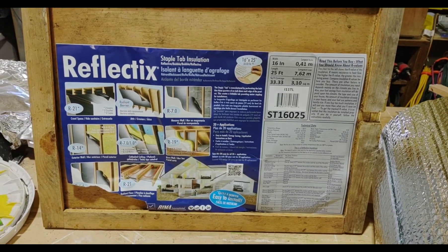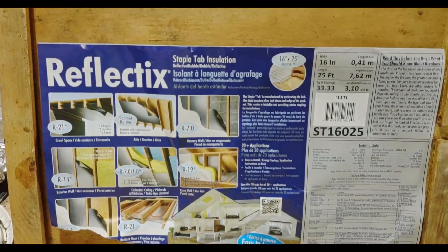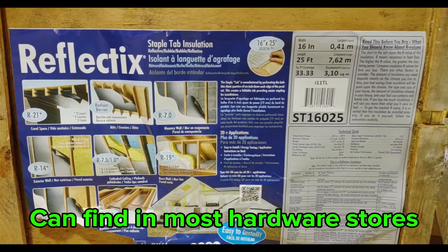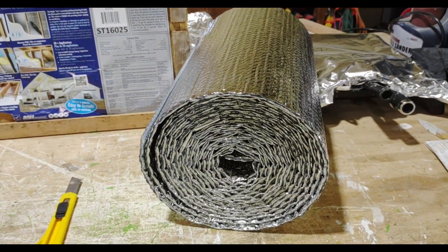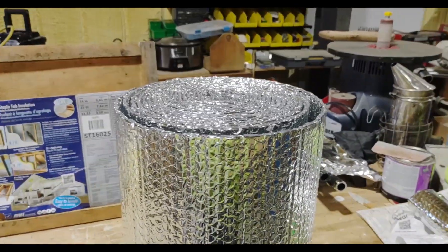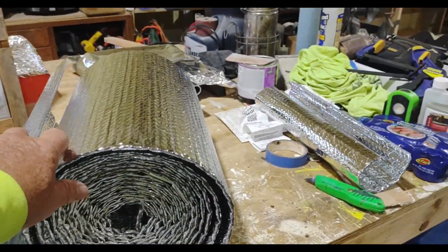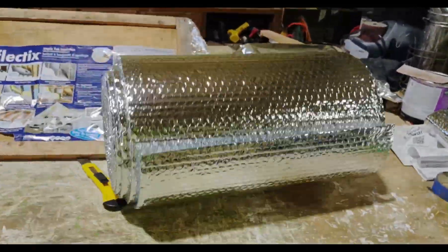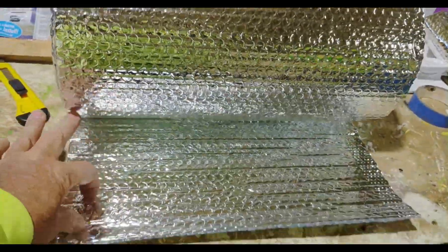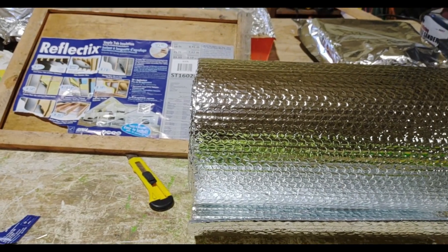Today I'm going to do a quick video on making inner covers out of this insulation. This label will be on the insulation — it's this silver wrap here. 16 inches wide is the perfect size for inner covers. It's the perfect width; you just have to cut the lengths. Out of one roll you'll get 15 ten-frame inner covers.